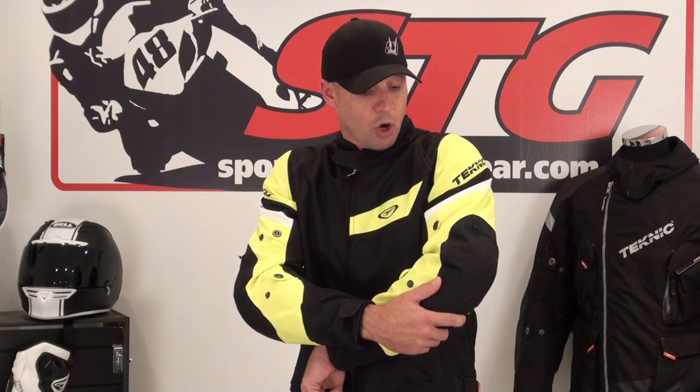CE-certified Knox Armor in the elbows, forearms, and shoulders. It's got a dual-density foam back pad. We'll show you how you can upgrade that in the second half of this video to a Knox piece for under $30 if you're interested.